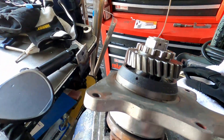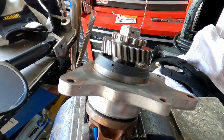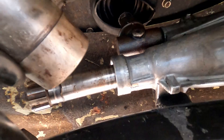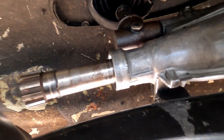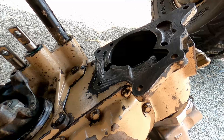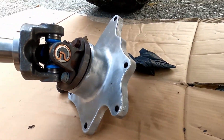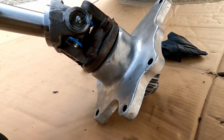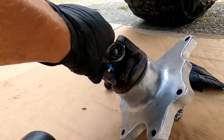Let's see if we can clean up the other transfer case there. We are torqued to 80 to 110 foot-pounds, so I went to 100 and a little. Now we're going to go clean up the transfer case and put this stuff all back together. Hope for the best. Cut the sleeve off.